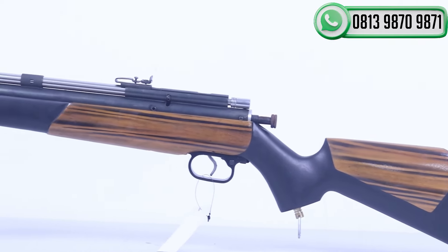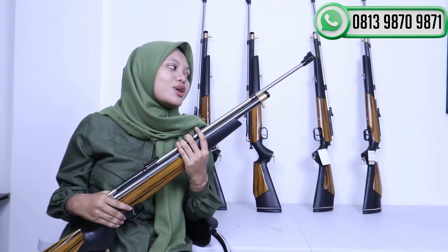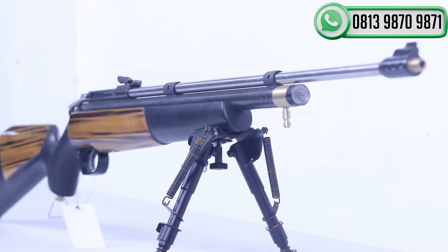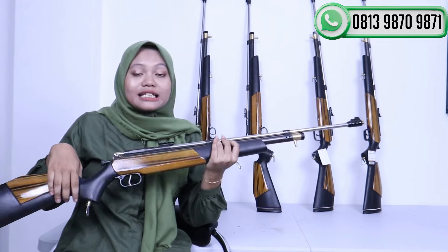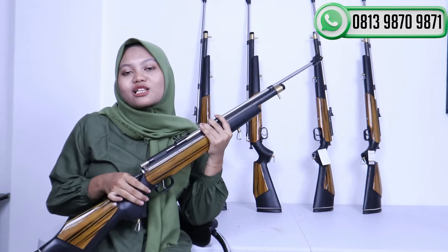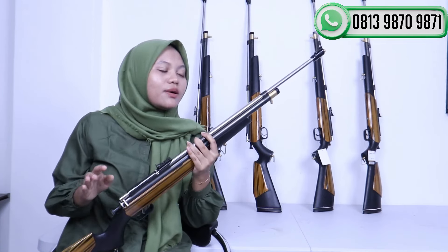Untuk tabung yang digunakan PCP Jawa ini adalah tabung kuningan OD22 yang sudah dilengkapi dengan manometer yang terletak di ujung tabungnya. Teman-teman bisa melihat sisa anginnya langsung di manometer yang sudah disediakan. Untuk pengisian anginnya juga sudah disediakan dengan quick fill. Untuk tekanan anginnya ada di 2500 PSI, dan di 2500 PSI itu sudah bisa menghasilkan 30 kali tembakan.